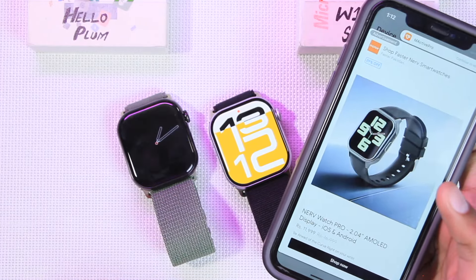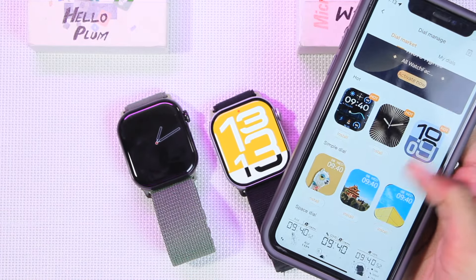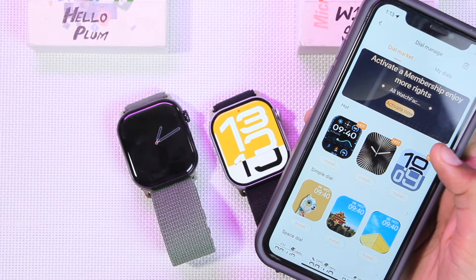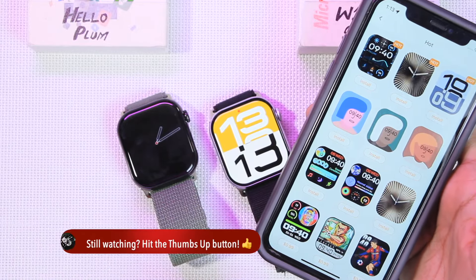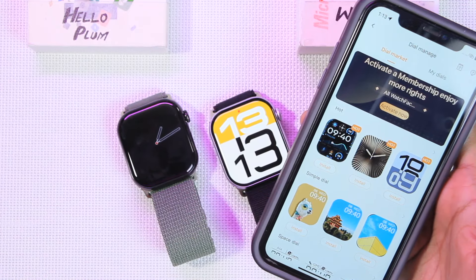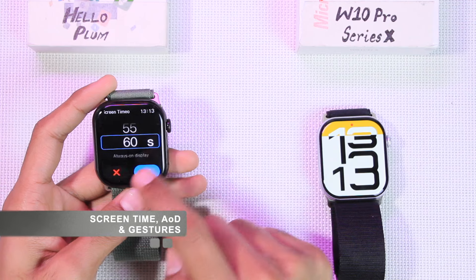The W10 Pro Series X uses the MActive Pro application, which shows ads at the beginning. Its style market also contains many watch faces, with most available for free. A few are paid, but WatchOS 11 watch faces are available for free. To access all dials, you would need to activate a membership.